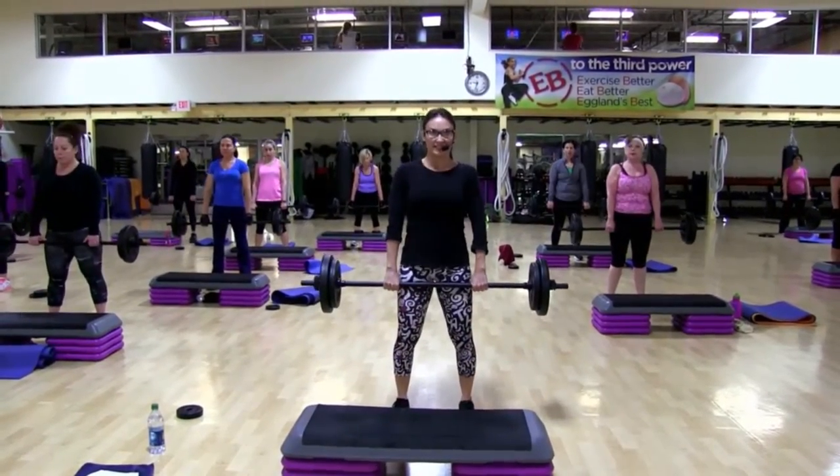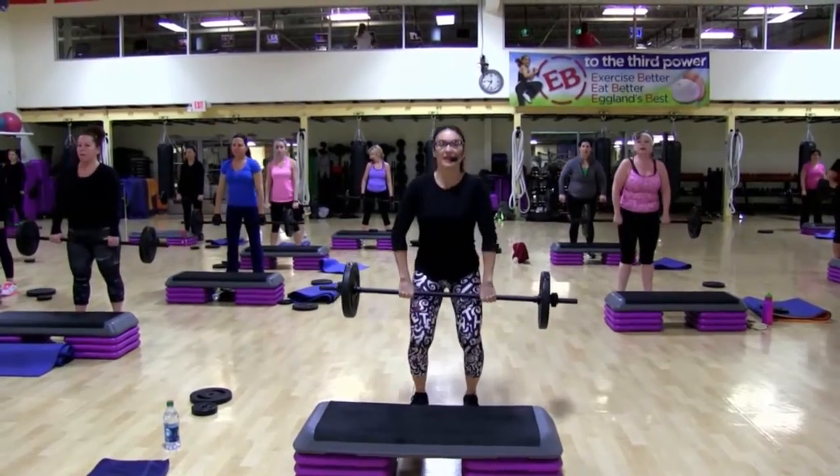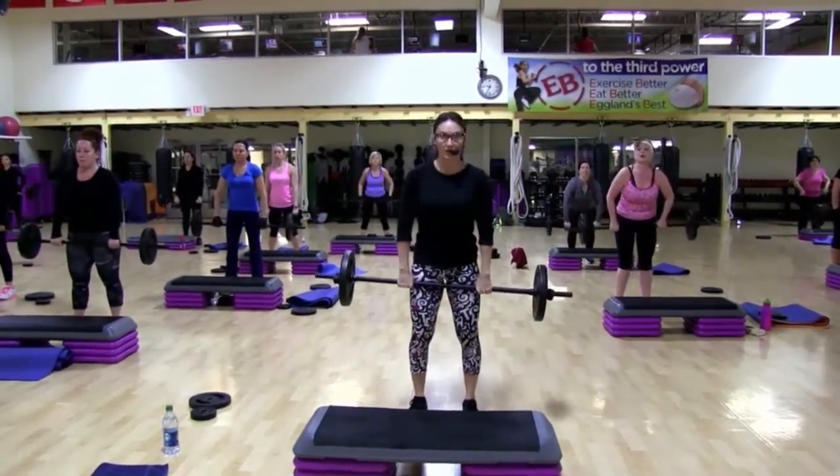Do you feel it? Down, weight. Notice that transition. My hands get under the bar, now my elbows get over the bar. And row.